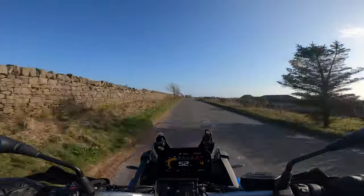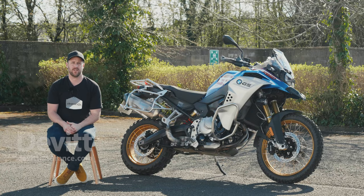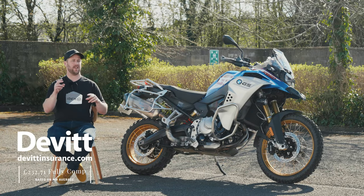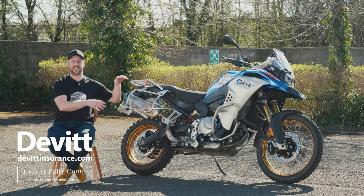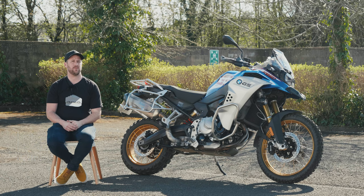On the insurance front, they're really reasonable. The guys from Devitt gave us an insurance quote for Mr. Average — you can find who that is in the description — and we got a quote for about £200 a year, which is really, really reasonable.